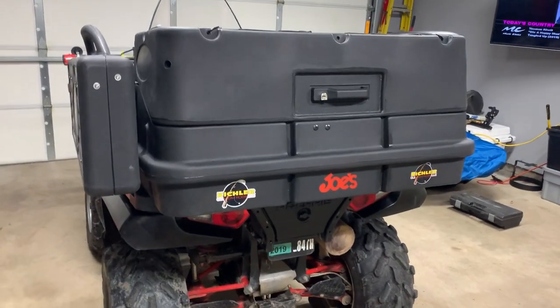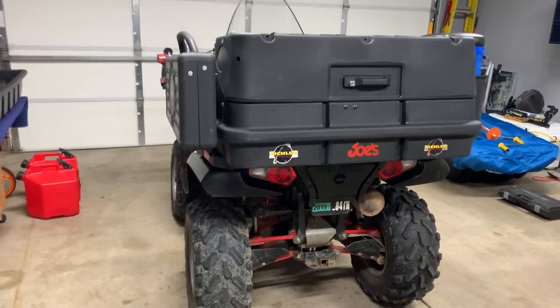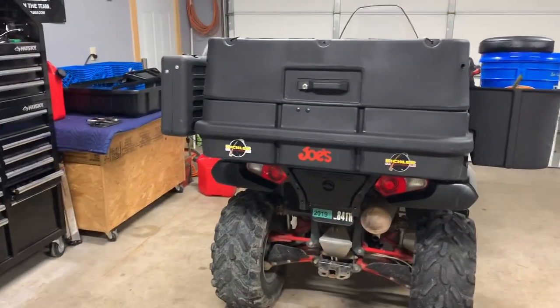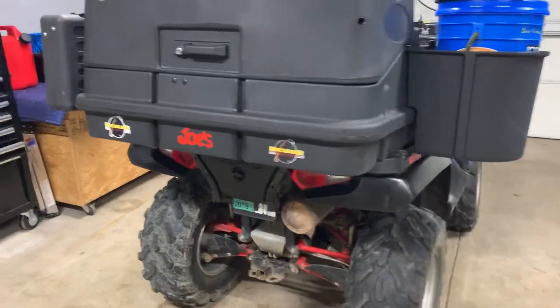Hey guys, Joe here with Up and Outdoors. A lot of people have been asking about the wheeler setup for this year, so I figured I would do a quick little video on what we got going on here.